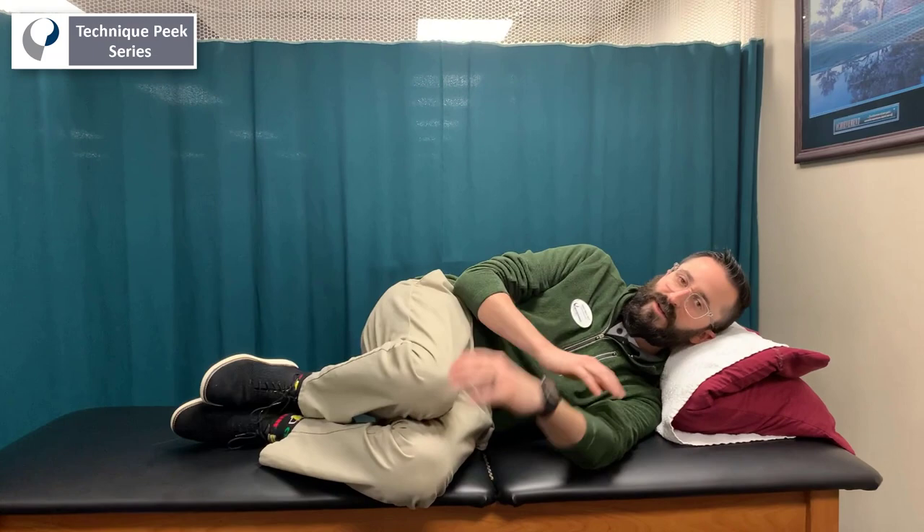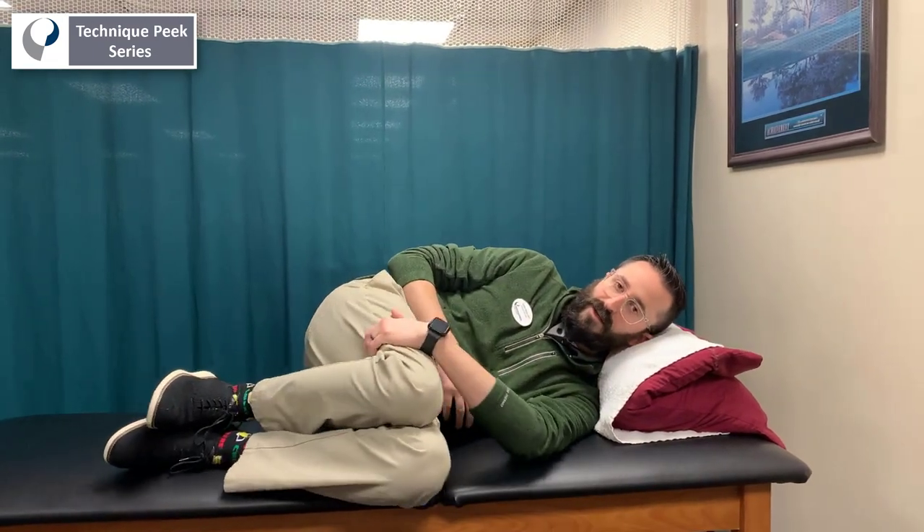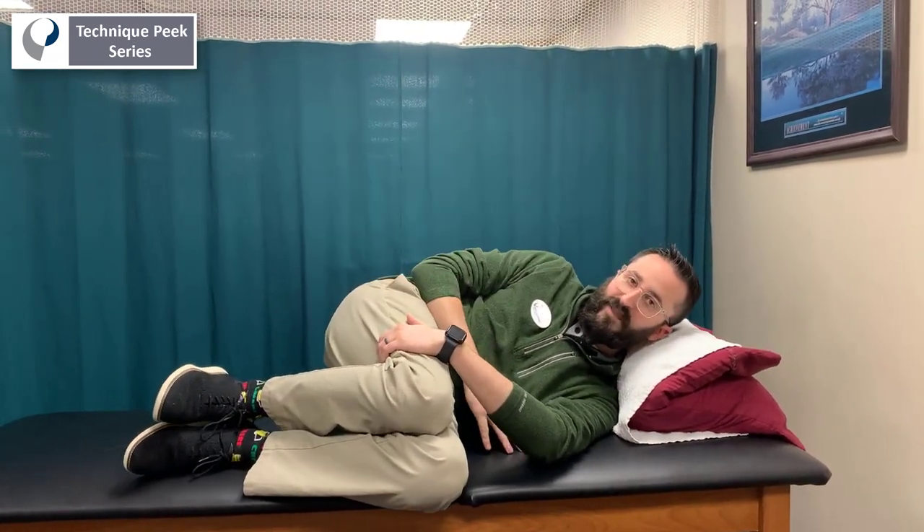You're going to start by getting into a side lying position. You're going to use the bottom hand to pull the knees and hold them roughly at a 90 degree position at the hips.